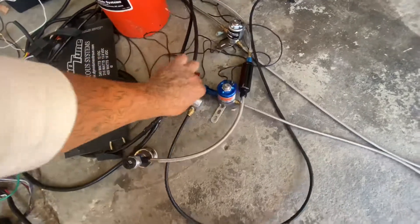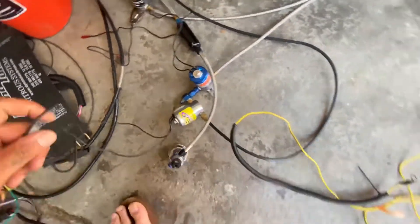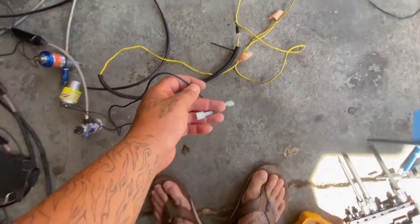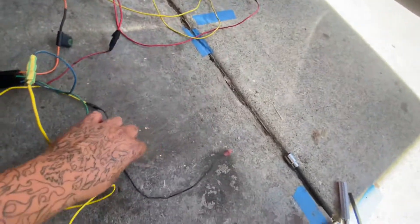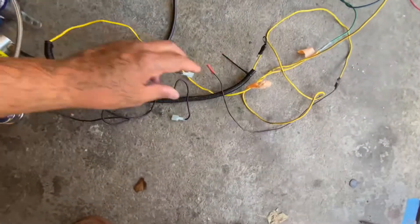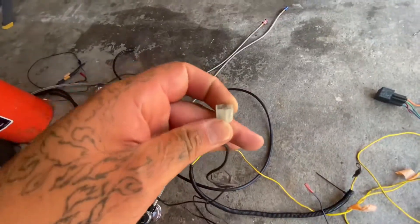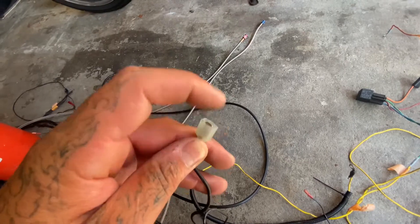Everything is all tangled up here, but once you're in the car it goes in cleanly. This end here went into the purge solenoid — that was the power. Obviously everything needs to be grounded; the solenoid itself was grounded with another wire running to ground.